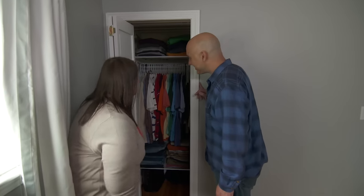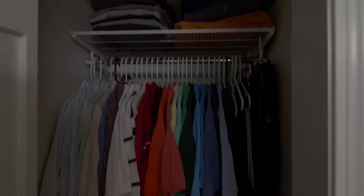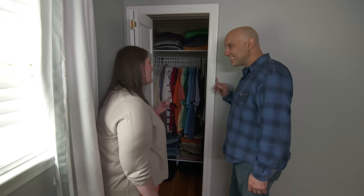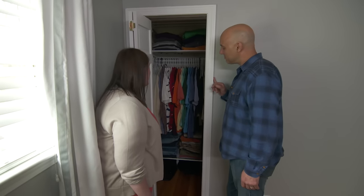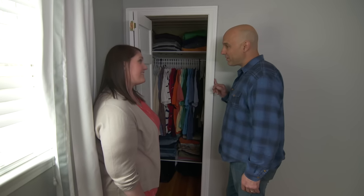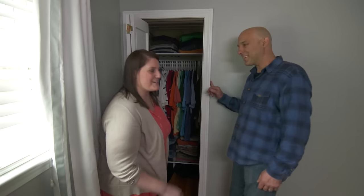You can see we're kind of tight on closet space and it's very dark in there. Very neat. Thanks. We're in desperate need of some closet lights in here just to kind of brighten it up. We're looking for some solutions to remedy that. I can do that. What about your closet? Do you have the same problem? I do. Let me show you.